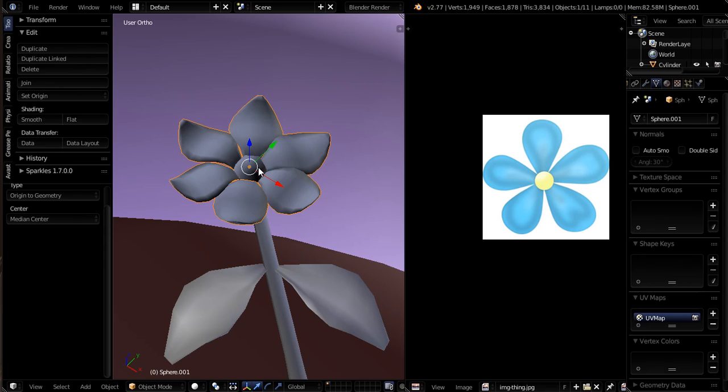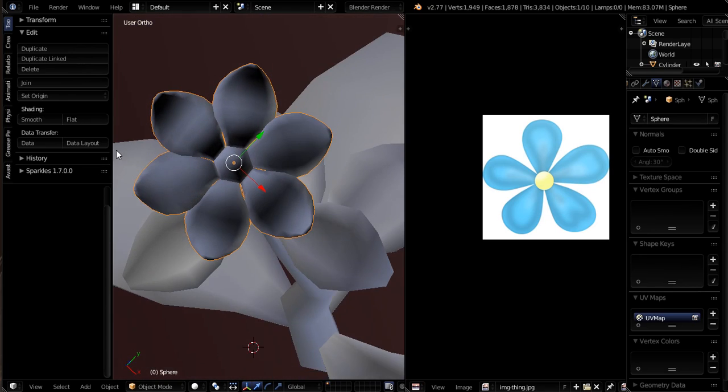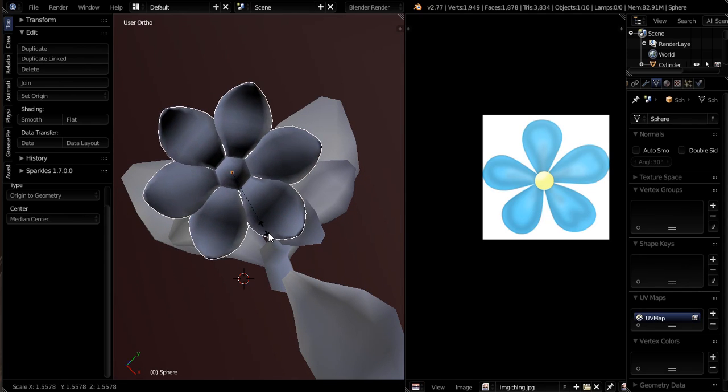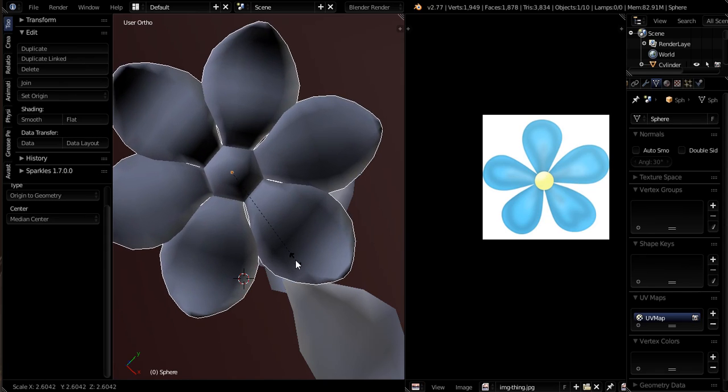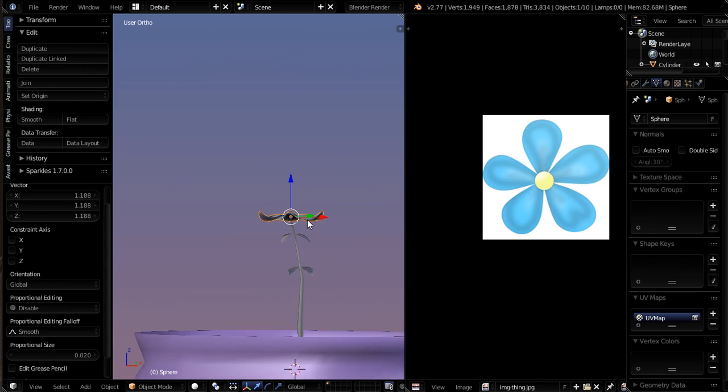There we go. Now these two have different origins. Let's go ahead and Control-J to join these as well. We'll just set Origin to Geometry real quick. So we're going to hit S for scale and scale up to something more like what we want.